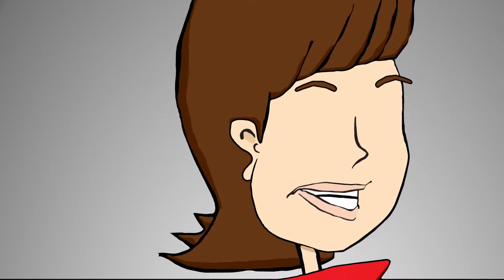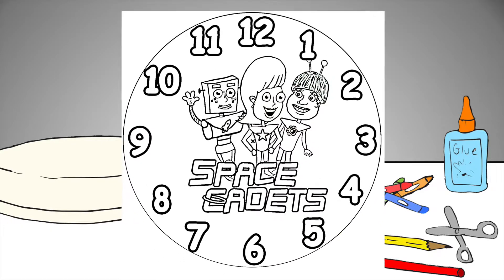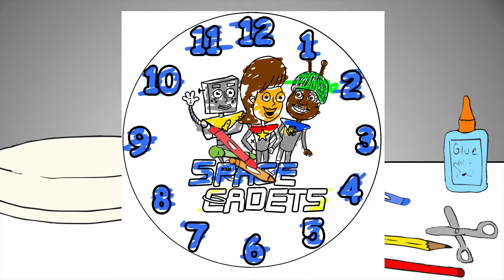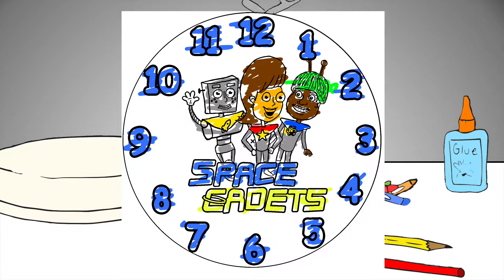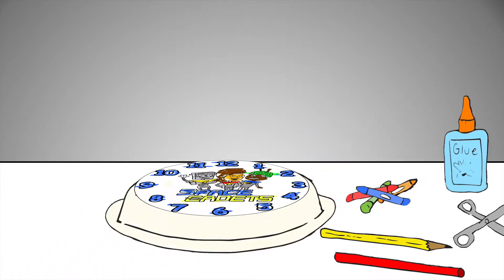Remind them that a clock has 12 numbers on it. And whichever way you've made your paper plate look like a clock, you can decorate it however you want. I'm using a blue crayon to decorate mine because I just like the color blue today. Cut it out and attach it to your paper plate with a glue stick or tape.